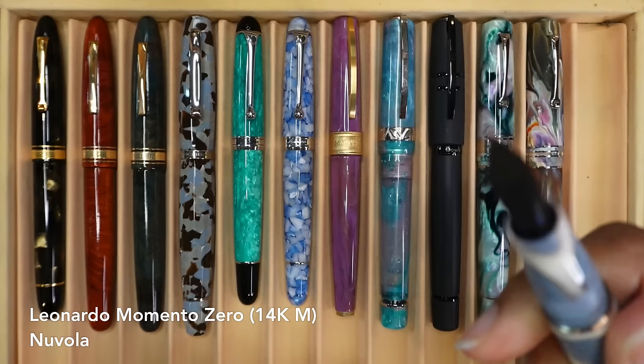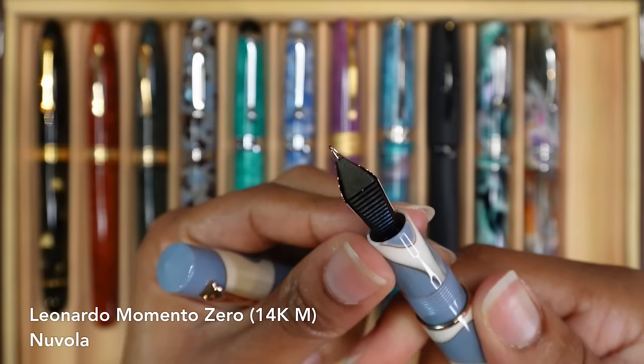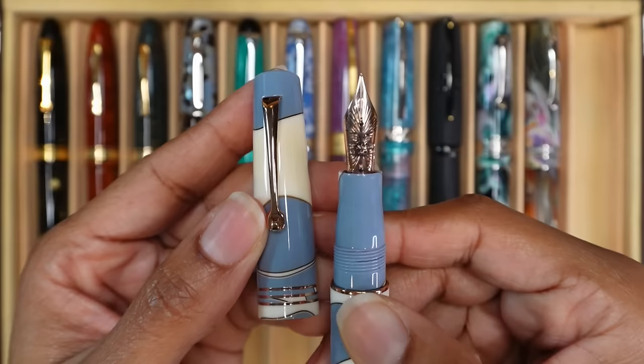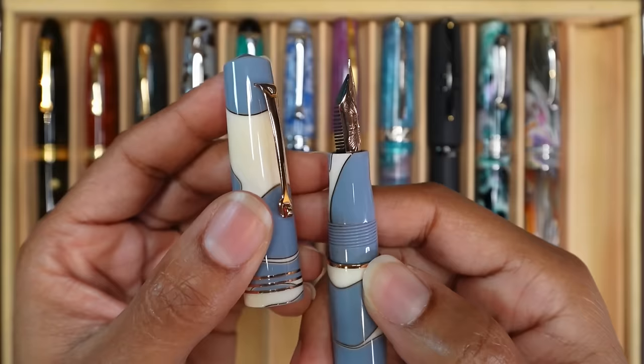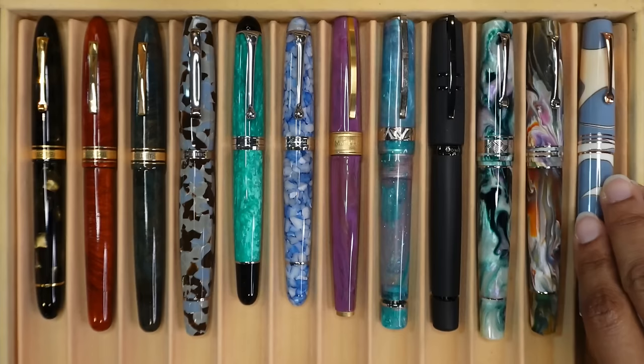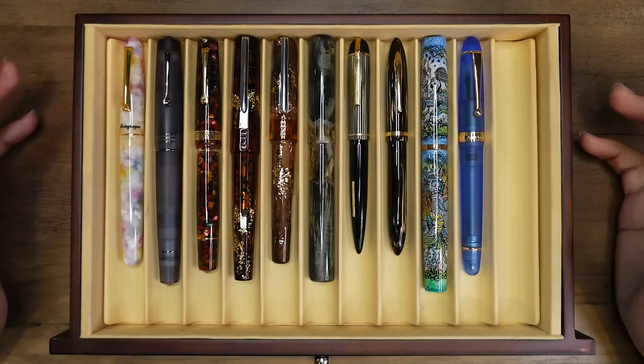And this is my sentimental Leonardo Memento Zero in the Nuvola finish — it means cloud in Italian. My Leonardos tend to have ink at the very tip, the very edge of the section, but it actually cleans off pretty nicely. And this has a medium 14 karat gold nib. I believe Leonardo makes their gold nibs in-house now, so this is a Leonardo 14 karat gold nib. Oh, this pen is so lovely. All right, so that's the top row.